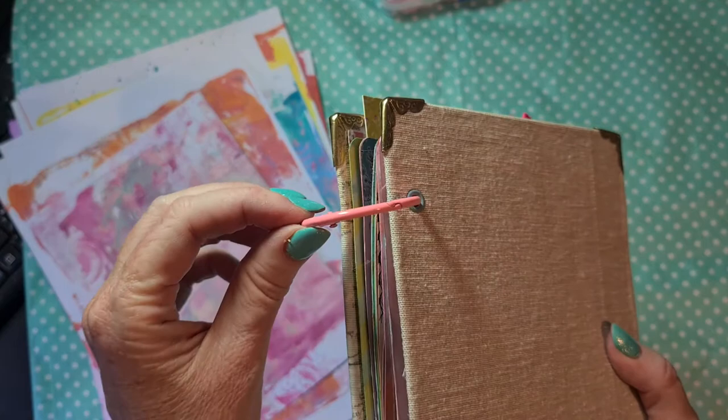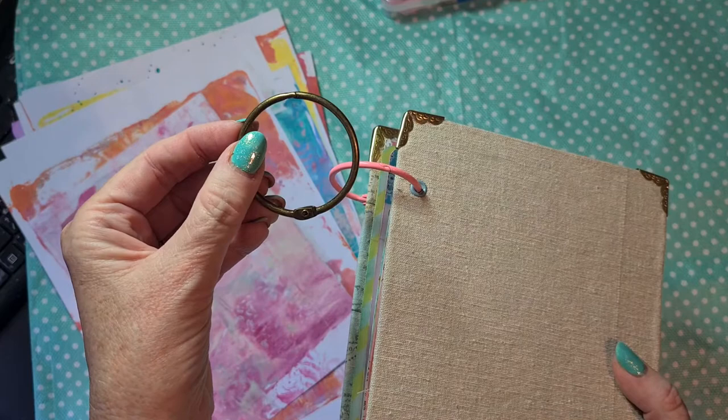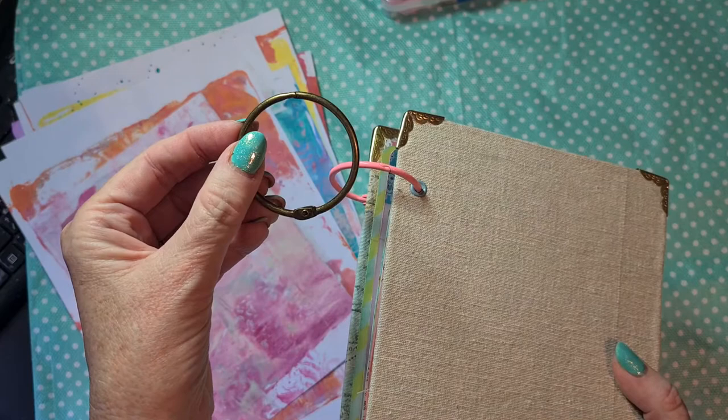So I need to switch my rings out. I did add these ones because I like the color, but I have a little bit bigger ones, so I am going to use those, and I do think I am going to color them with alcohol inks.